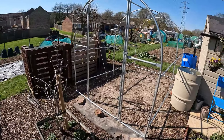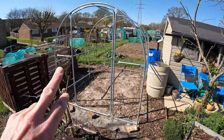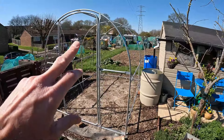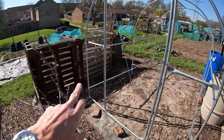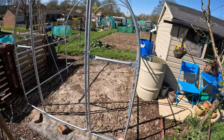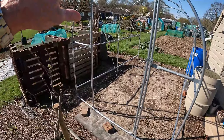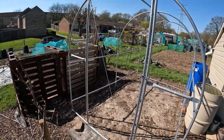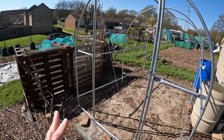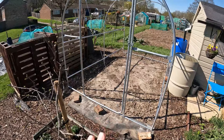Since last time, all the frame is up. Now I need to position and stake each corner — I've got some steel rods — and dig trenches on all four sides. When the cover goes over, it will get buried, so it's literally going to be secured within an inch of its life.